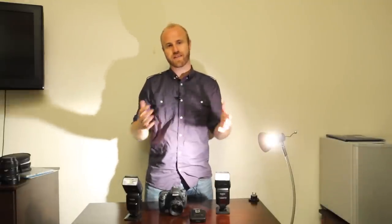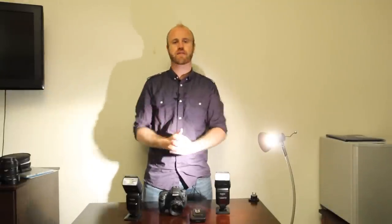What's up? I'm travel photographer Brendan Vanson of brendansadventures.com and on this episode I'm going to be reviewing some cactus flashes.